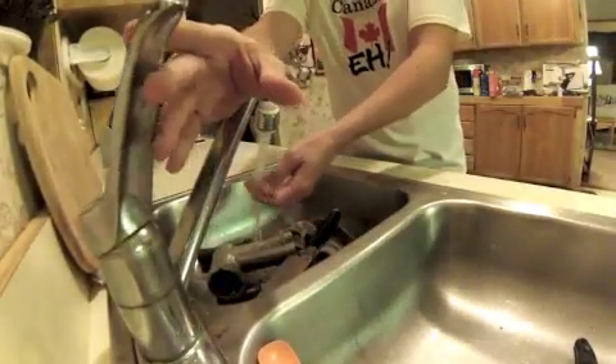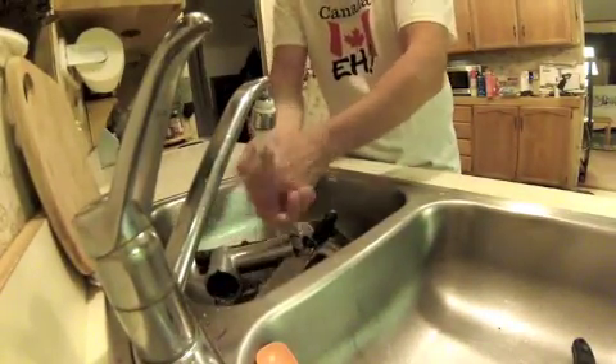Now you guys know you should have hot water and soap and get it all in. You guys all know how to wash this.